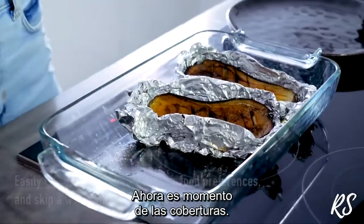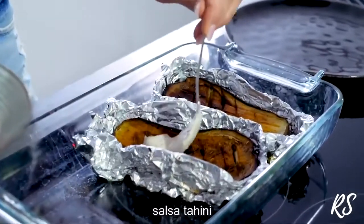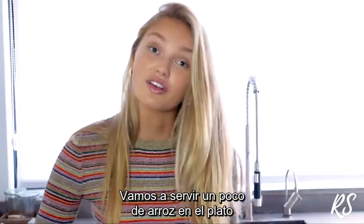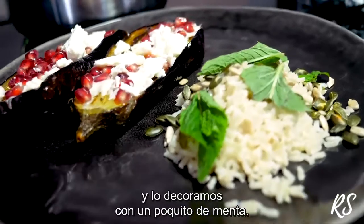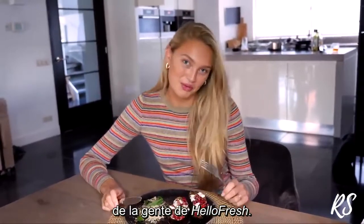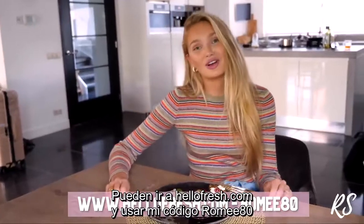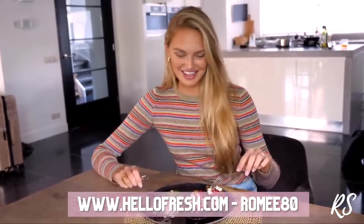Now it's time for the toppings. I add some tahini sauce, then the pumpkin seeds, and not to forget the feta on top of the eggplant. Then I put some rice on the plate, add the pumpkin and sunflower seeds, and garnish it with some mint. I got a really nice promo code from HelloFresh — you can get your first eight meals for free, which is like $80 off your first month. Go to hellofresh.com and use my code ROMEE80 if you want to try it out. Bon appétit!